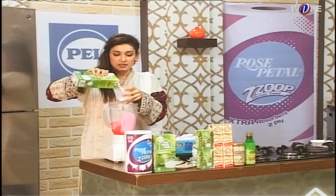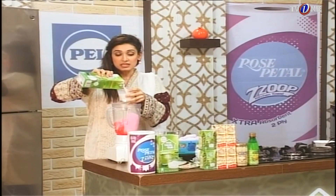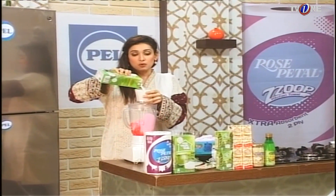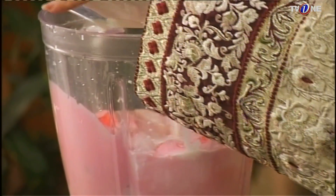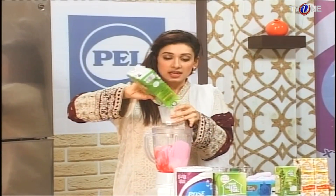One cup. It is processed and in Tetra packing — there are no germs in it. Two cups. And a last cup.